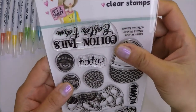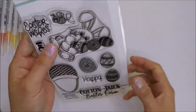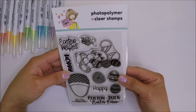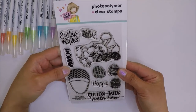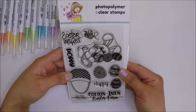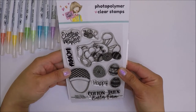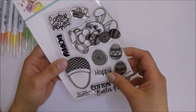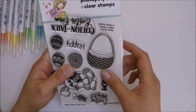Hi friends, it's Sintang Mayumi. I'm here as March guest designer for Not Too Shabby Shop. I will make two identical cards today and the only difference is the colors I use on these two cards.